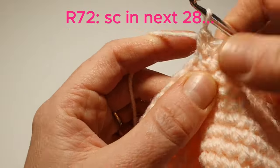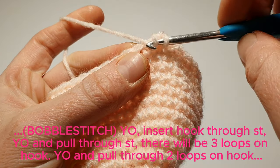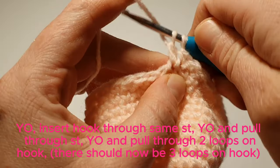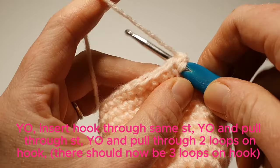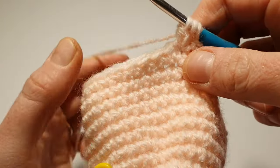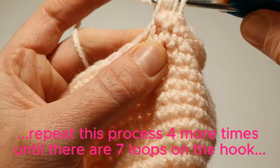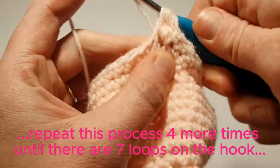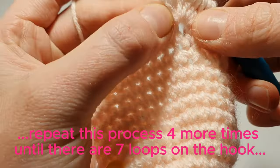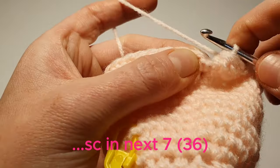We'll find ourselves in the center of the head now. We're going to make the nose with a bobble stitch — this is all going to be in one stitch. So we're going to yarn over, insert our hook through the next stitch, yarn over and pull through. With 3 loops on the hook, yarn over and pull through 2 of the loops. We repeat: yarn over, insert hook, yarn over, pull through 2 — doing this until there are 7 loops on the hook. Then yarn over and pull through all loops on the hook. Finish off the row by single crocheting in the next 7. For the next 2 rows we're going to single crochet in each stitch.